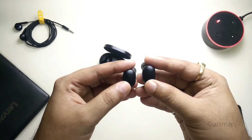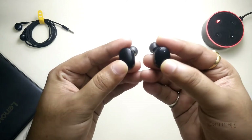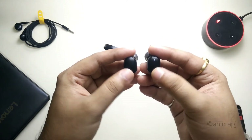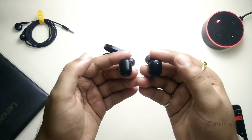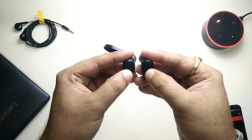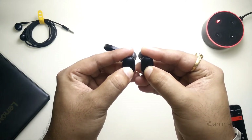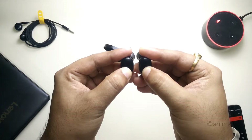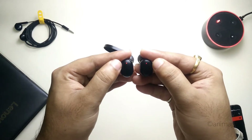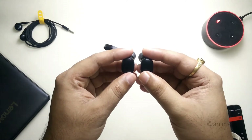Now, we have a tactile button on both of the AirDots. Simply hold this button for about five seconds to turn them off — we need to turn them off first. As you can see, there's a red light on both of them, which means both of them are completely turned off.